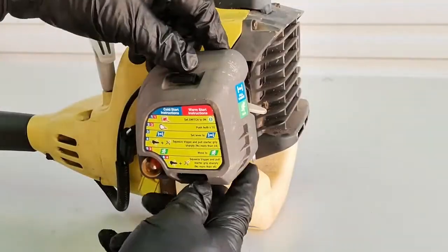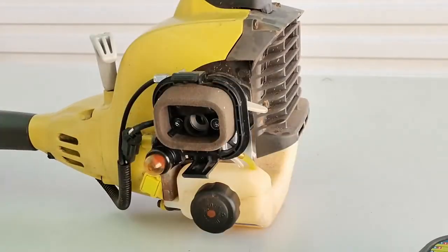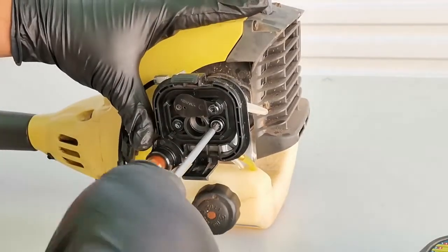To remove the carburetor, first remove the air filter cover by squeezing the two tabs. Then using a T20 torx screwdriver, remove the two screws that mount the carburetor.